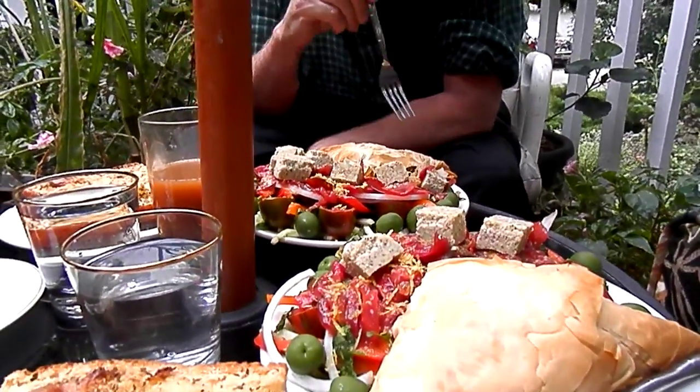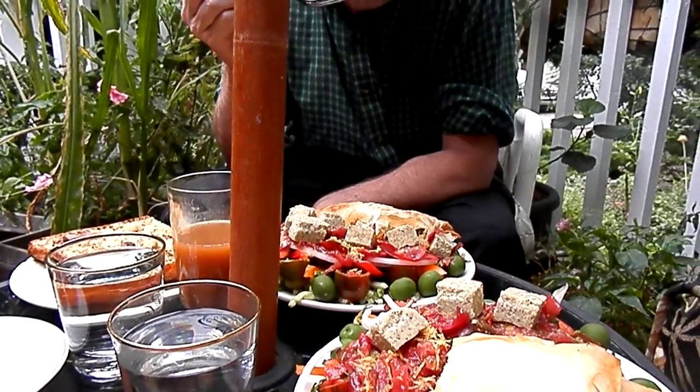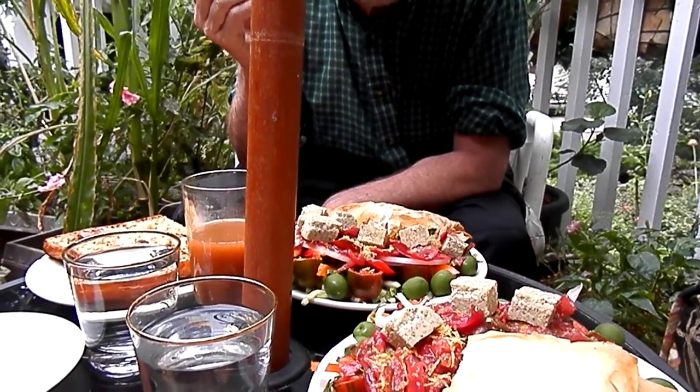Normally I'd put kalamata olives in the Greek salad, but I couldn't find them in the fridge — my fridge is kind of crazy right now — so I gave up and just used these instead. Perfectly fine.